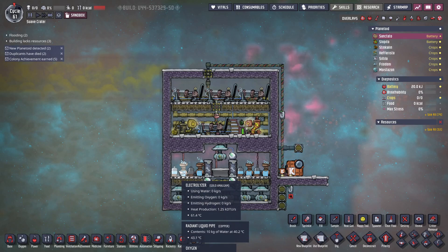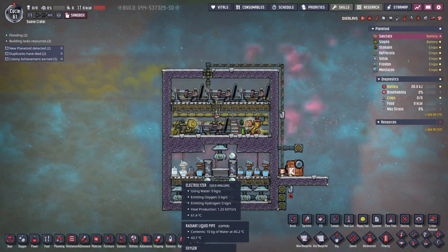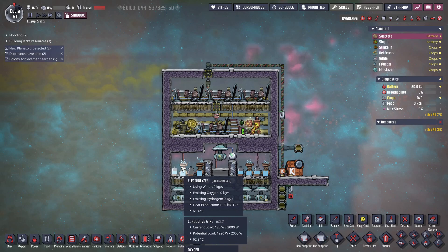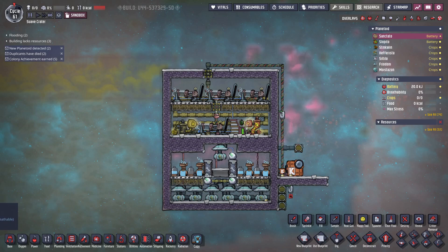The electrolyzers output gases at a minimum temperature of 70 degrees Celsius, so even if the water supplied is cooler, the oxygen and hydrogen will still come out at 70°C or higher. If the water temperature exceeds 70°C, the output gas temperature rises accordingly. For this reason, there is not much point spending energy cooling the water down, since water is also more expensive to cool than gases.